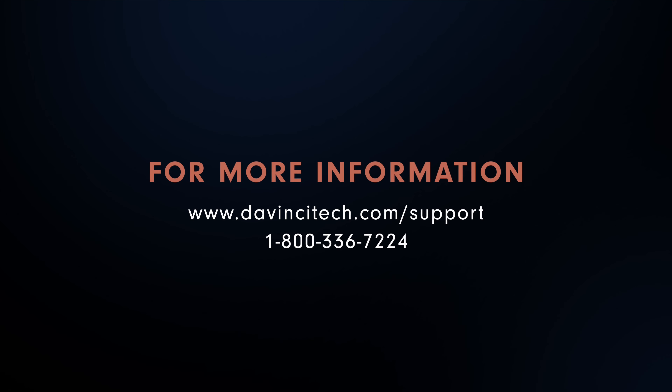Thank you for watching. For more information about your DaVinci IQ2, please feel free to contact us through our support page at www.davincitech.com, or give us a call at 1-800-336-7224.